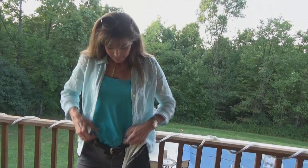Now you see it. Now you don't. Let's check out the latest from Vedder Holsters.